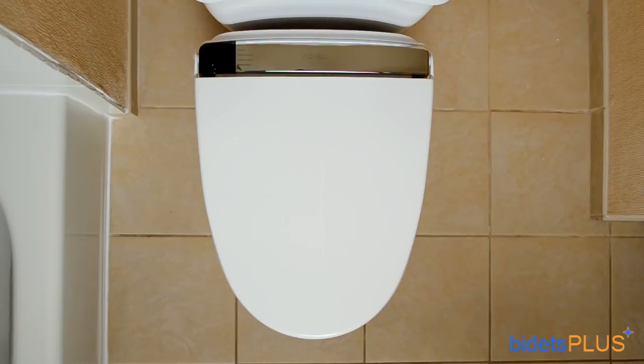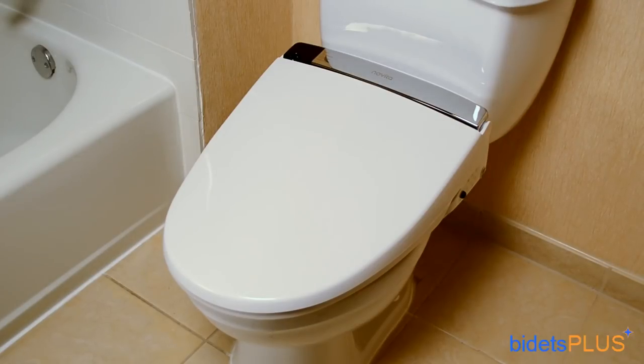You'll notice the brushed stainless steel inlay going across the rear of the unit. The black square in the upper left corner contains the remote control signal receiver and also serves as a body sensor to detect when you're approaching the toilet. Like most high-end bidet seats, the Novita BH90 uses a tankless water heating system to control water temperature. Tankless water heating has several advantages over the older reservoir tank heaters, including endless warm water, a sleeker, less bulky design, and increased energy efficiency.